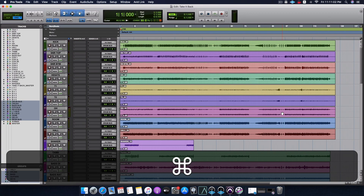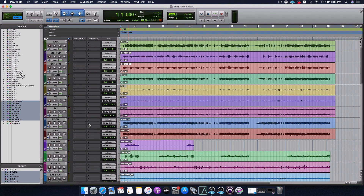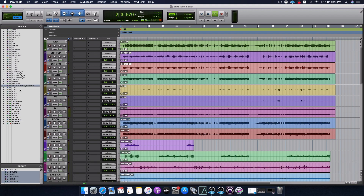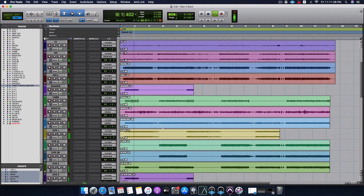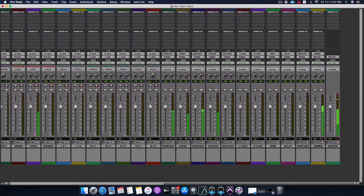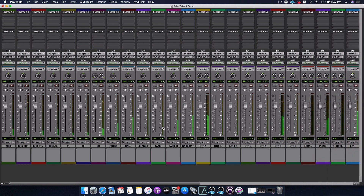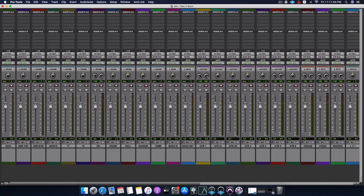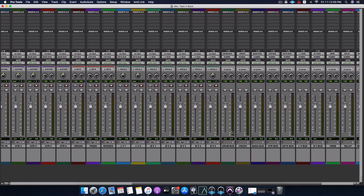Technically speaking, our audio files should now be routed well and we should be able to hear all the instruments. Let's give this a listen. It's working great - everything's coming through. I can hear the drums, the guitars, the bass, the organ stuff, the pianos, and the vocals. It's great.